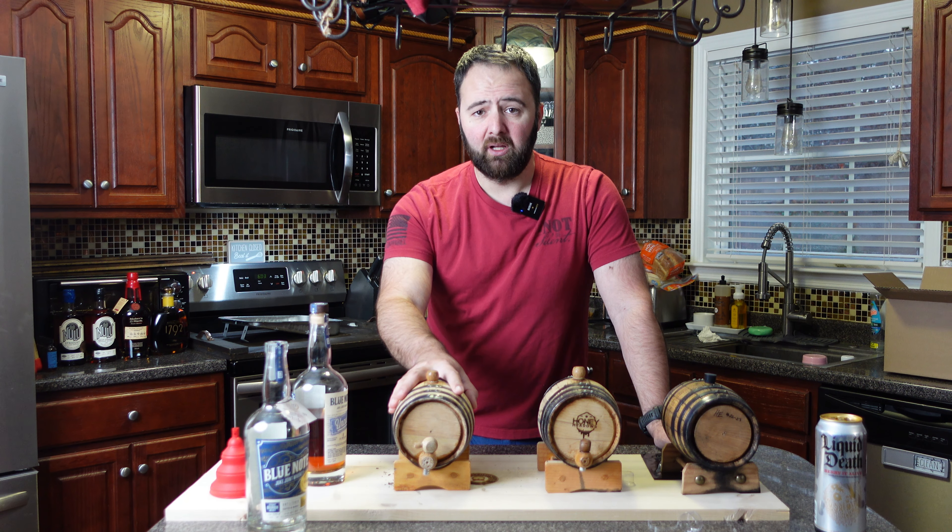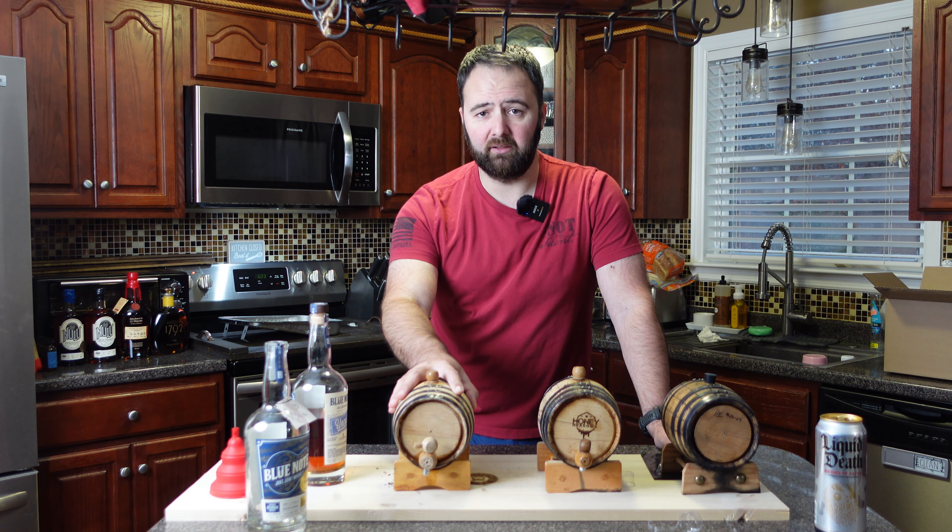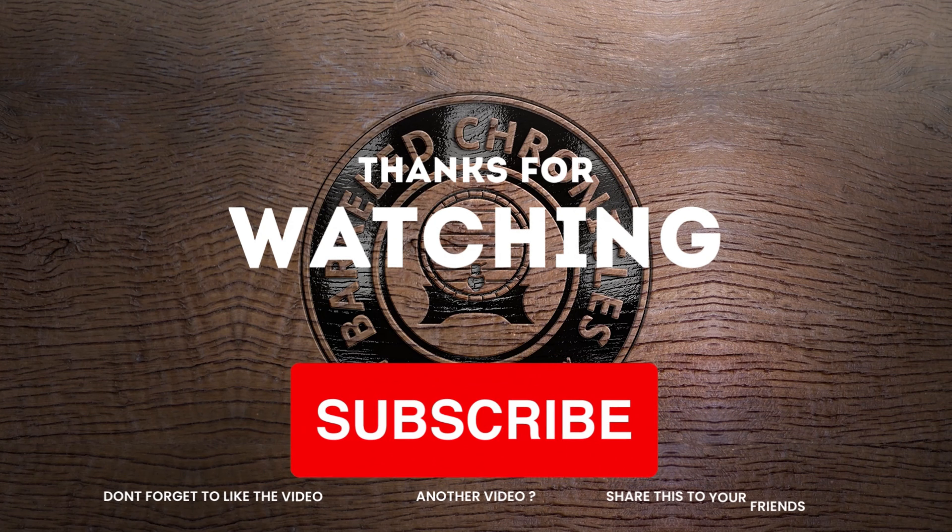Hope this helps! If you guys have any questions, feel free to reach out to us. Don't forget to like, share, subscribe, and comment on this video — all those things help our channel reach other people and share the fun. I appreciate you guys, have a good one!